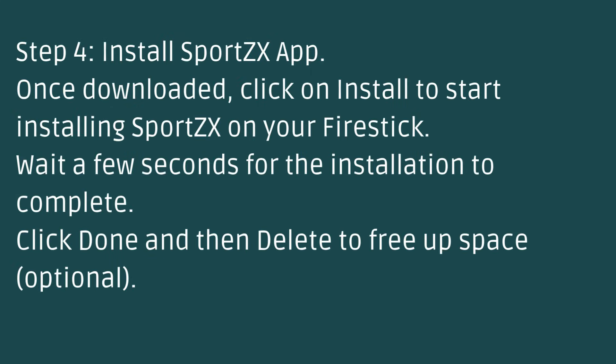Step 4: Install SportsX app. Once downloaded, click on Install to start installing SportsX on your Fire Stick. Wait a few seconds for the installation to complete. Click Done, and then Delete to free up space — optional.